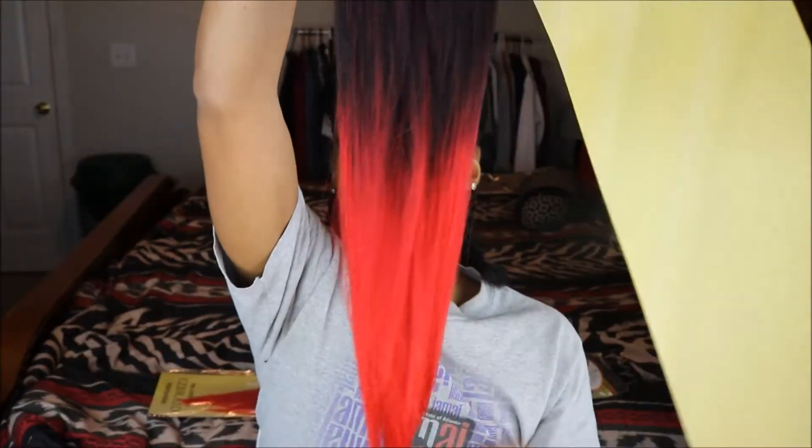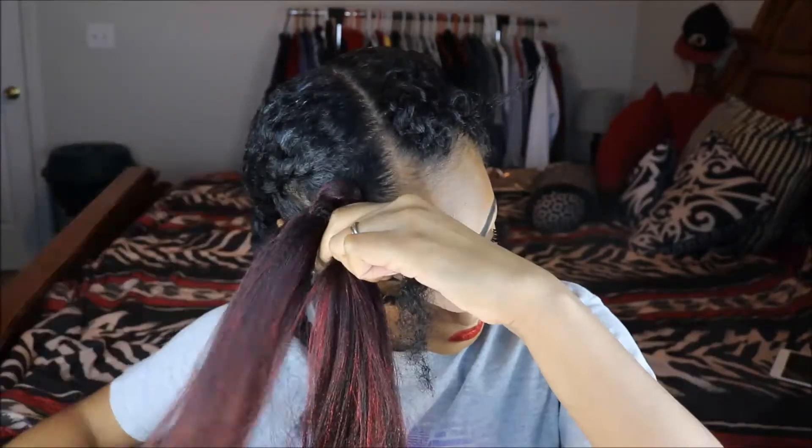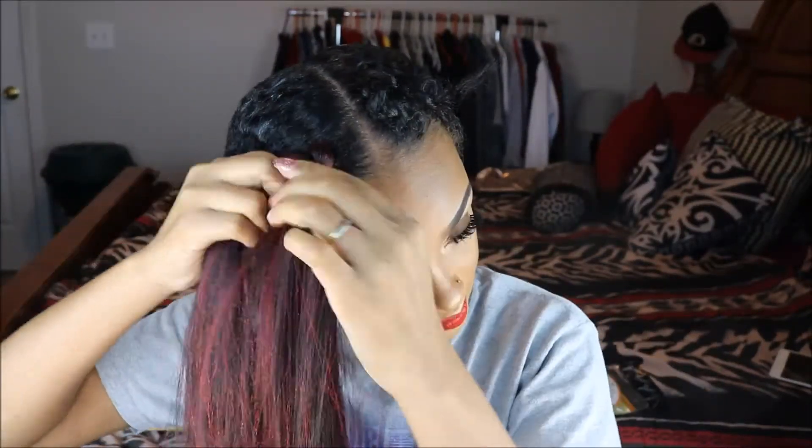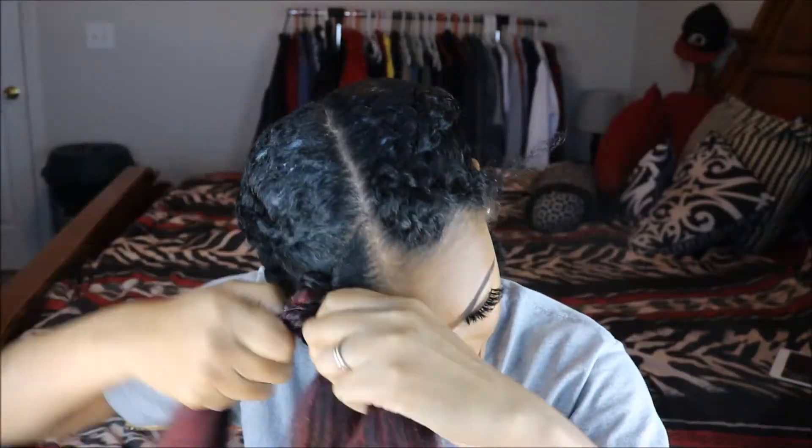I'm using the Easy Spectra Braid from Oh Yes Hair. I have used this hair in another video which I'll link at the top right here, but this hair is beautiful, it's amazing, and it's the perfect color — it's red at the bottom, it's an ombre red.